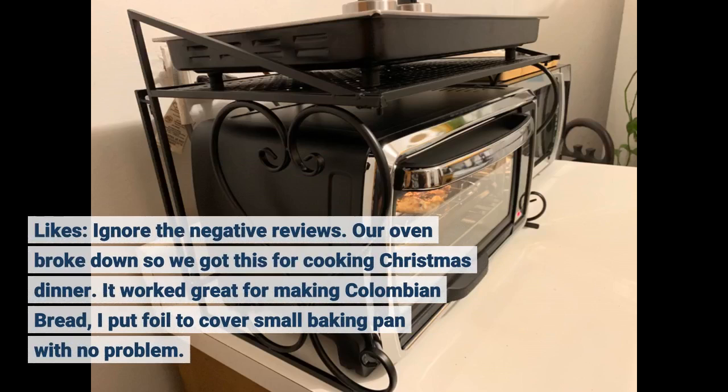Likes: ignore the negative reviews. Our oven broke down so we got this for cooking Christmas dinner. It worked great for making Colombian bread. I put foil to cover a small baking pan with no problem.